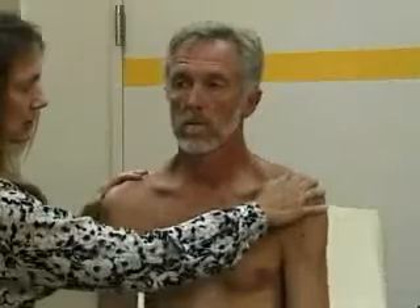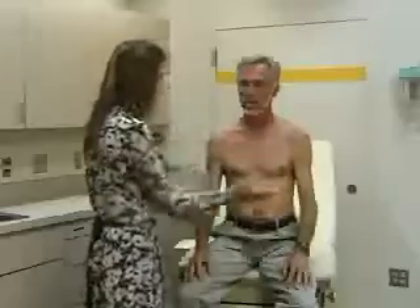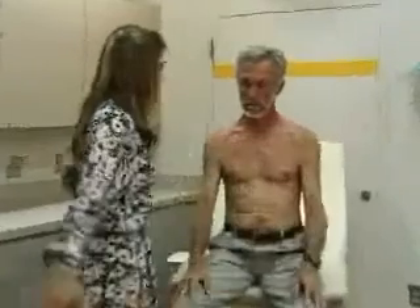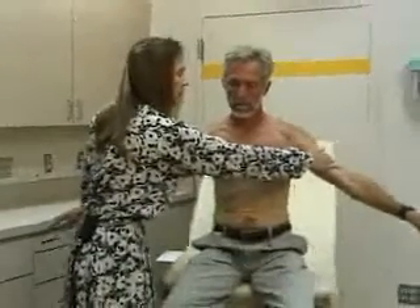Last, we'll do strength testing in the shoulder. For strength testing, you're comparing the two sides. First, shrug your shoulders against resistance. Then go forward against me. And now lift your arms straight out to the side against resistance. So that's shoulder shrug, flexion, and abduction against resistance. And that's all the tests of the shoulder.